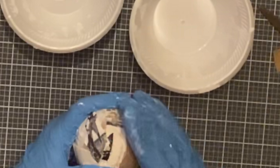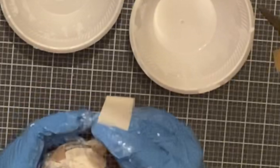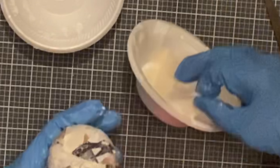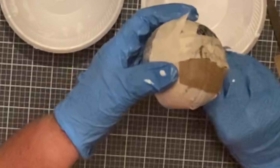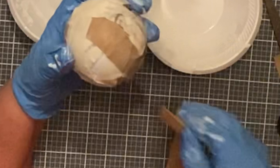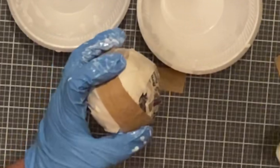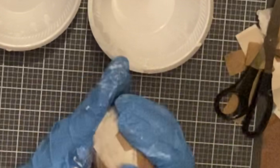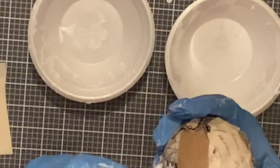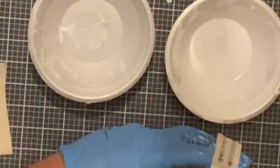I went ahead and did all three of the balls that came in the pack. I just kept putting my fabric down in the solution, wrapping it around the ball, and once I got it all on there I took my hands and squeezed it to remove as much moisture as I could and patted everything down so nothing was sticking up. Then I did the same exact thing to the other two balls.